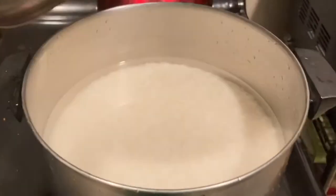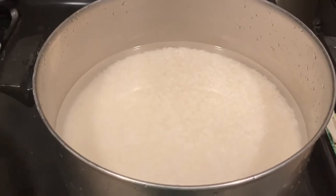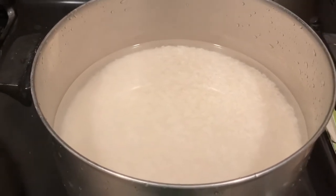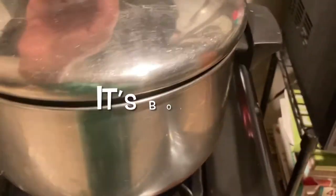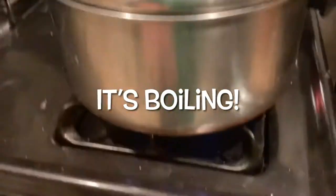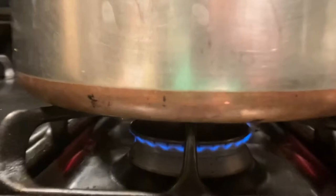Now I'm going to allow this to come to a quick boil. As soon as it boils, I'm going to turn it down on low to a simmer. Rice is boiling — we're turning it down to a nice low simmer. It's going to look like that. Cover it up.